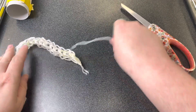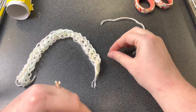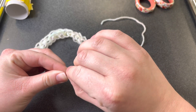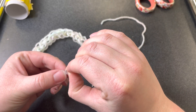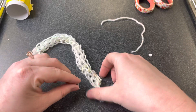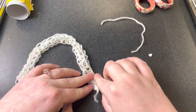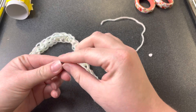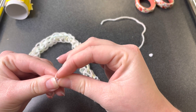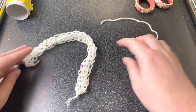Now it's time to attach our googly eyes. Your googly eyes might have a backing, so they might be double-sided — it looks like mine are, so I can just remove that. It's a little difficult because my googly eyes are tiny. There's a variety of sizes, so you might end up with really big ones or really tiny ones like mine. Once it's nice and sticky, stick your eyes on your snake. If you find it too frustrating to get the backing off, you can always use glue.